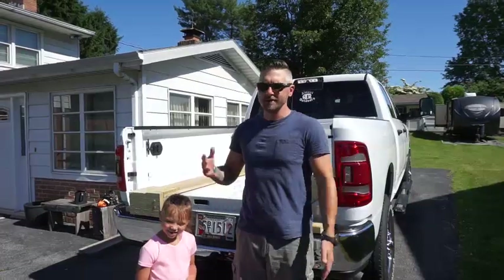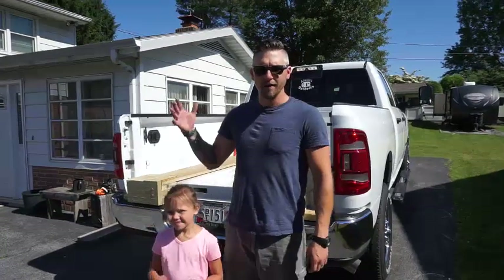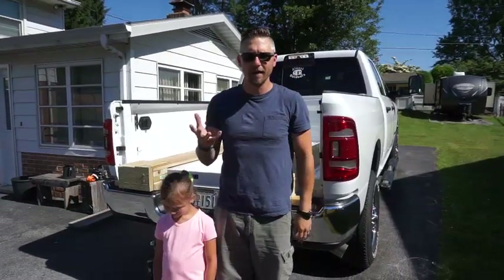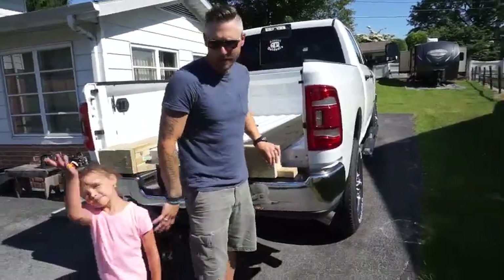Welcome back to Almost Outdoors. Usually we have RV tips and how-tos. But if you're going RVing and you have a golf cart you want to take along, I'm going to show you how to load it with a six and a half foot bed and make it secure and stable, so you have a little bit of confidence going down the road. Come on in, I'll show you what we did and what we made.